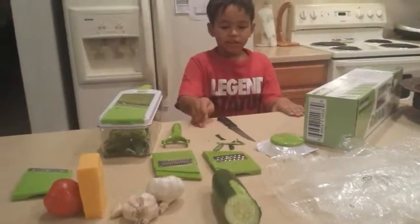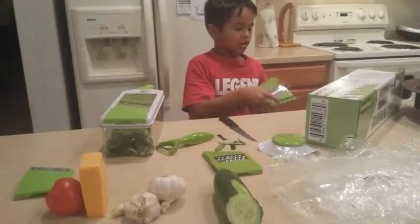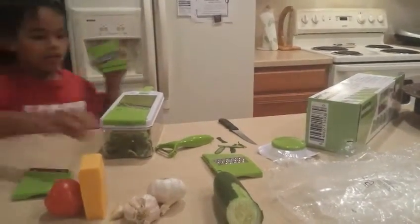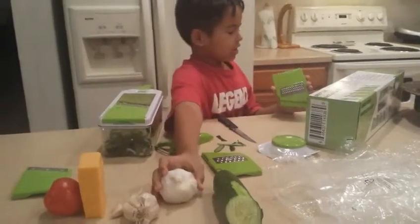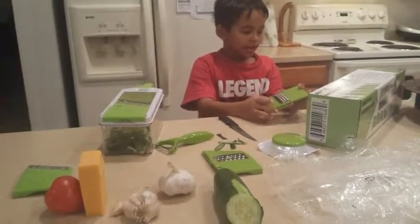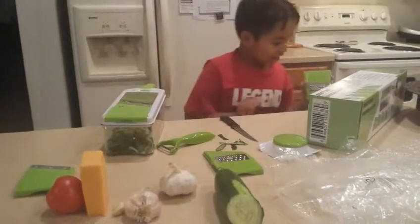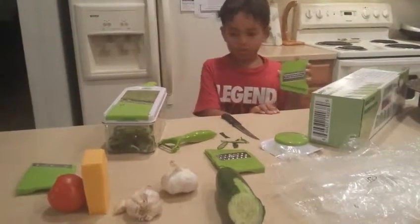And the fine grater — you can grate garlic, or you can grate ginger and chocolate, lemon and orange zest.